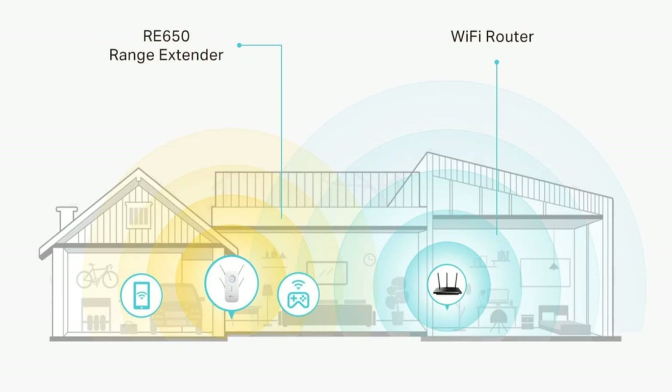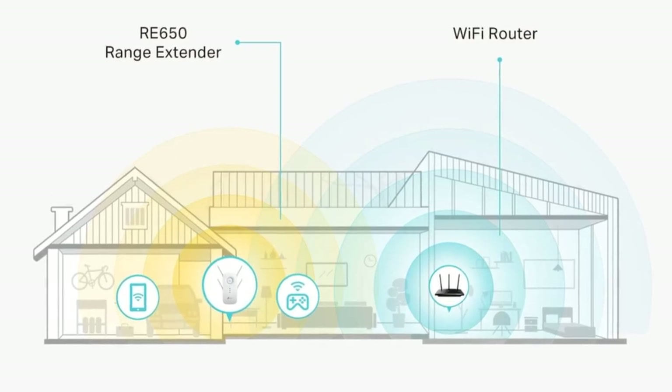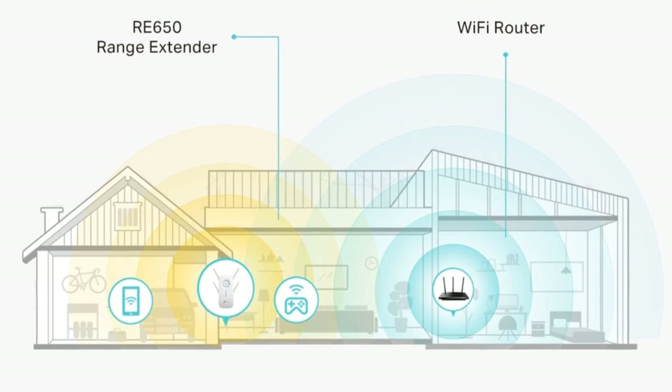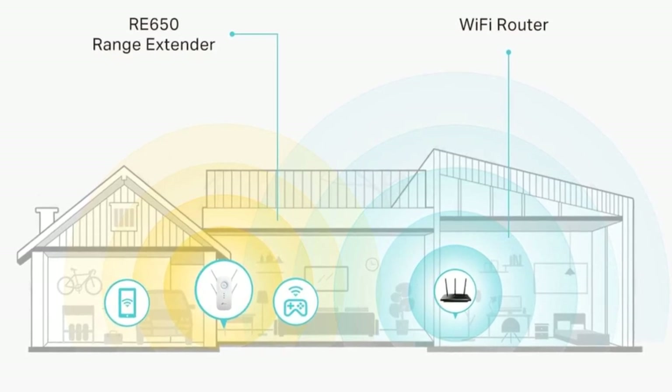With dual-band speeds of up to 2,600 megabits per second, the RE650 extends the range of your Wi-Fi to eliminate dead spots, ensuring stable connections throughout your home.